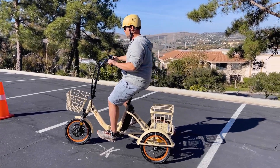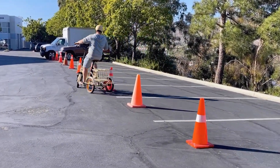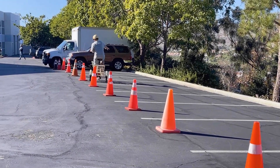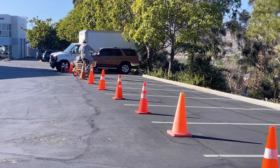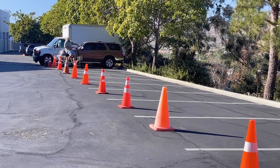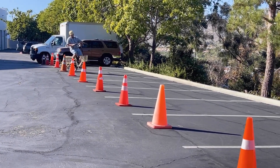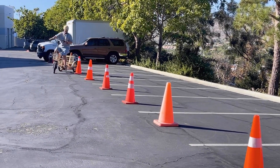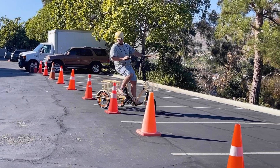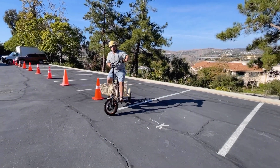I'm going to use my throttle to navigate and show you how easily I can go in and out of these cones. With the small wheels, it's so simple. You don't have a huge rear end and big tires that are hard to get around the cones. Almost no effort — we go in and out of all the cones.